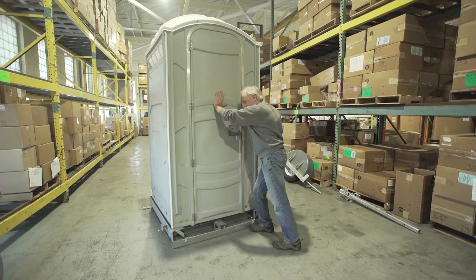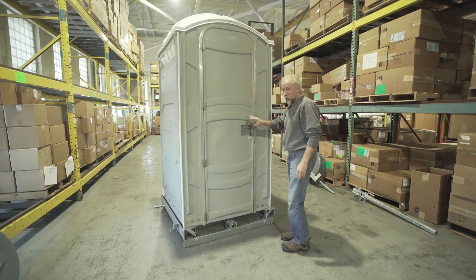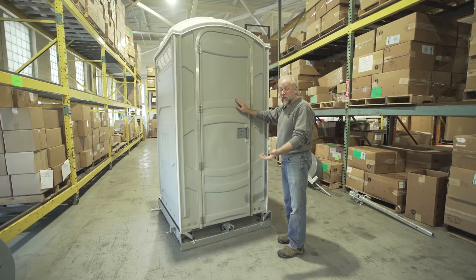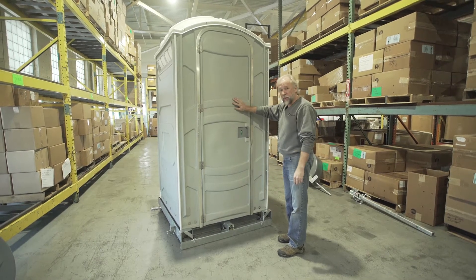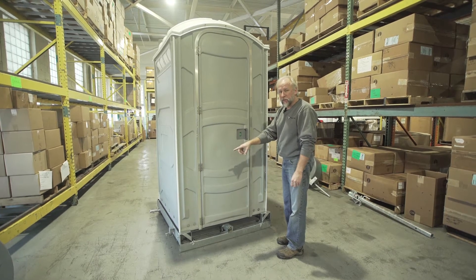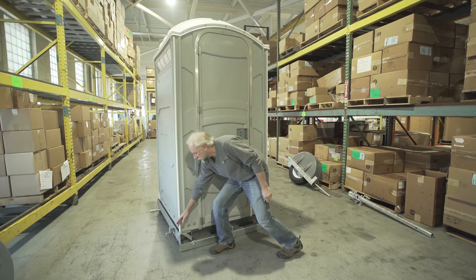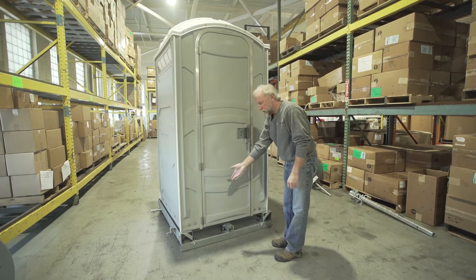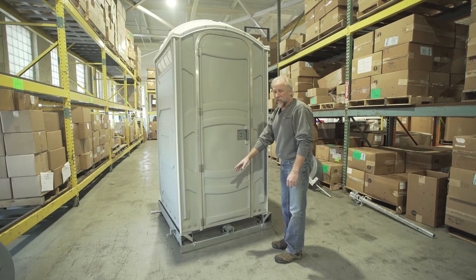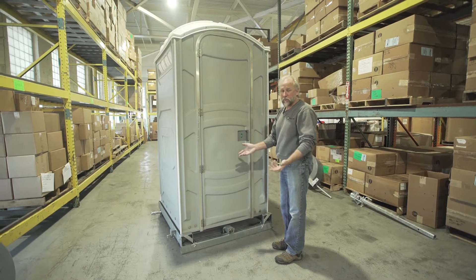Now you'll see that there is a little bit of play when you put the unit onto the trailer. That's only to allow for other manufacturer trailers or units to be put on the trailer. These clips are held in place by welded-in pins here, and they're going through the assembly of the trailer, so it makes it very secure. It's held onto the base of the unit, which is the strongest part of the unit.